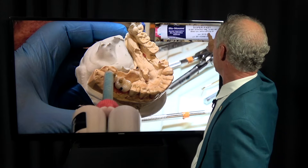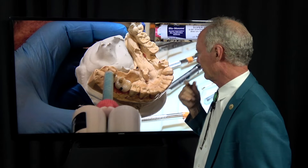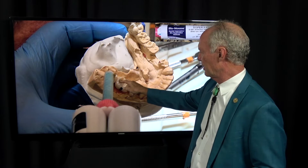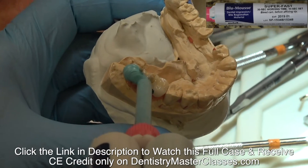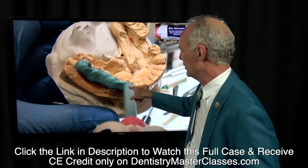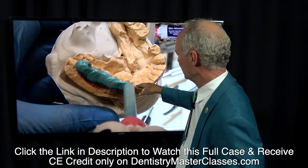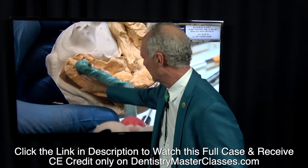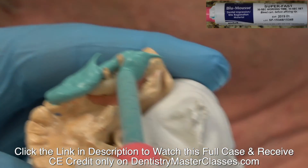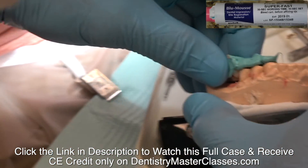Take this Blue Moose super fast material. Break off the wooden part of a cotton tip applicator and put enough of the stick part in the holes to mark the holes so the Blue Moose doesn't go into the holes. Then squirt this along the occlusal surface of the crowns and on the occlusal surface of the adjacent teeth, and squirt it down on the facial and the lingual of the crowns. You might want to wet the crowns and wet the stone before you do this so it's easier to remove. So you've got a perfect seating guide.